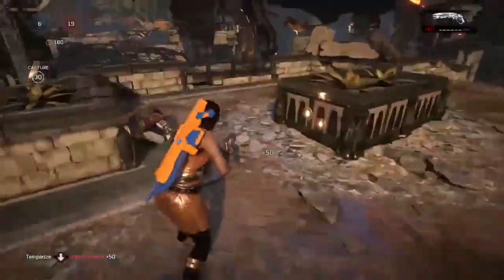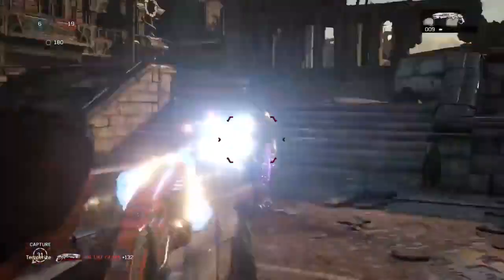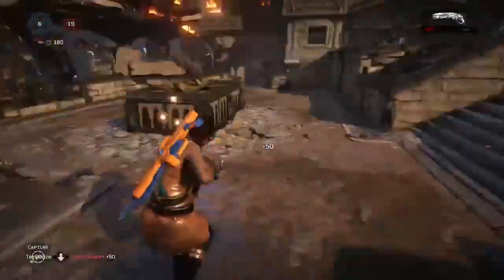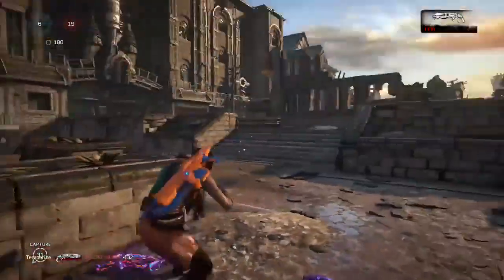Alright, what's up guys. I just want to give you guys a quick tip — just watch what I do right here. There's a guy behind me, so I slide into cover and then roadie run backwards to then have him right in front of me so that I can get a good shot on him.